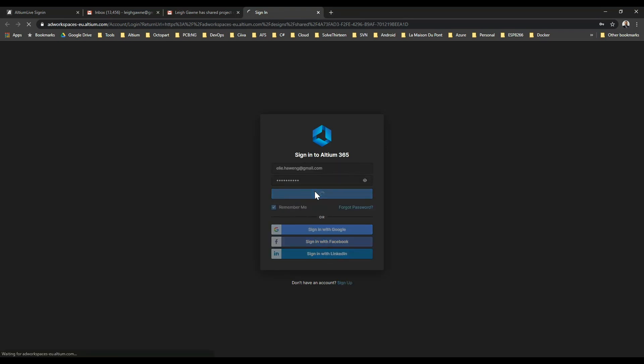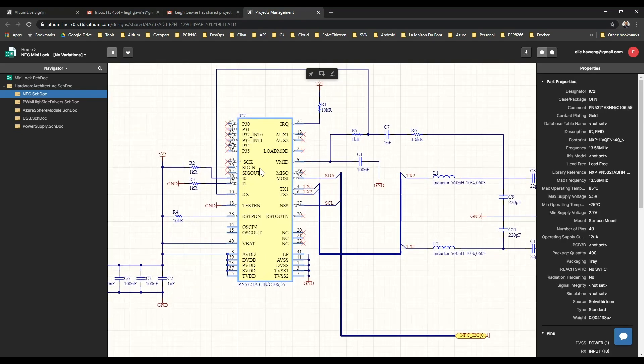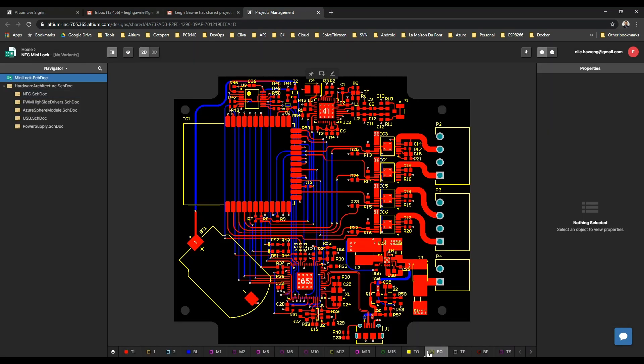Now she has full detailed views of all the design schematic and PCB documents, including hierarchy and even high-performance 3D.